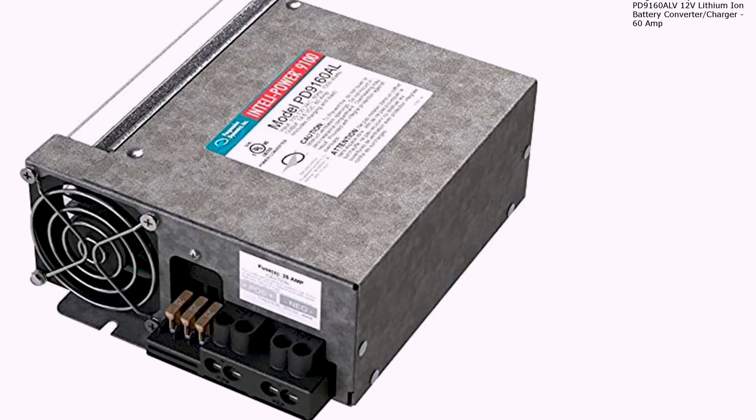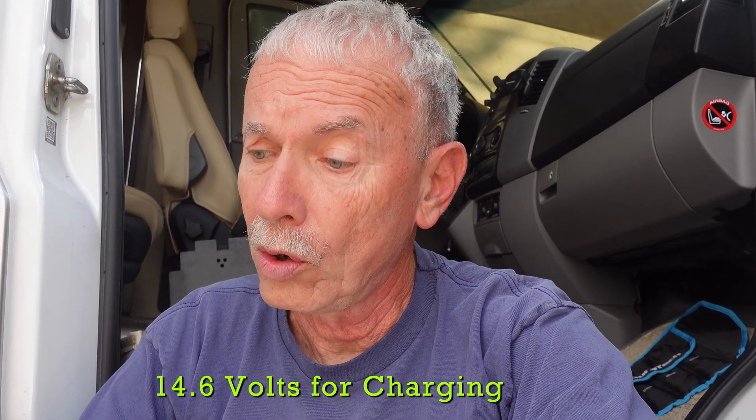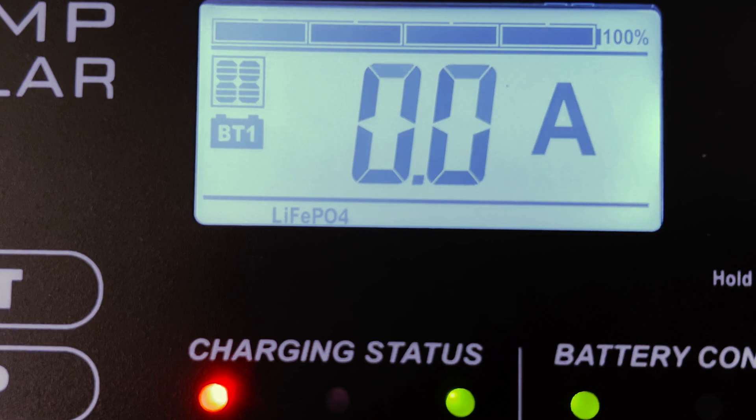For a quick recap, after installing the lithium batteries, I also changed out the converter, which changes the AC from either the generator or shore power into 12-volt DC — or actually 14 volts. I also replaced my XAMPS solar controller with a newer unit, and that one has a lithium setting, so I was good with that. So I had two ways to charge it.